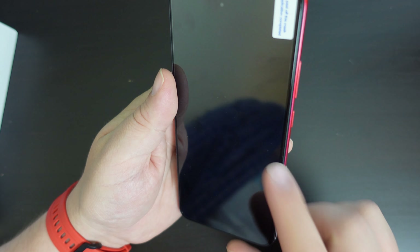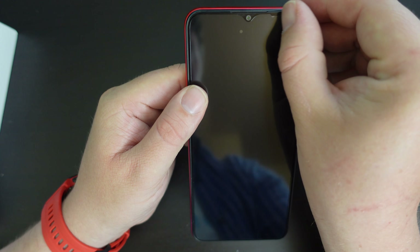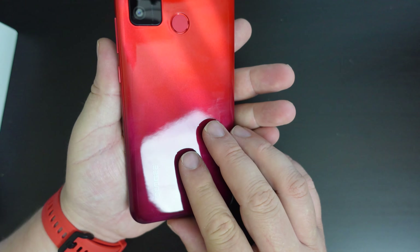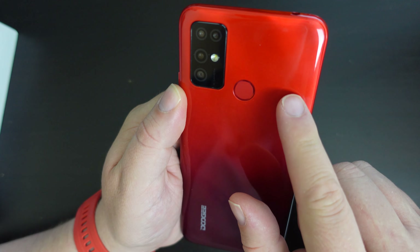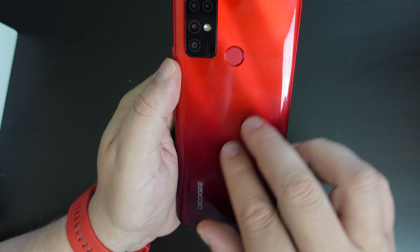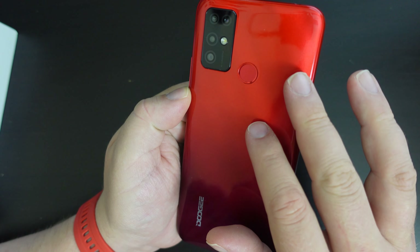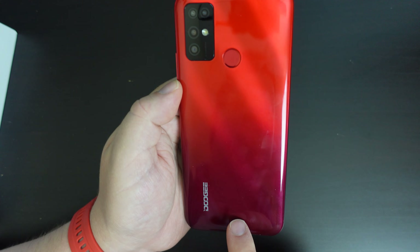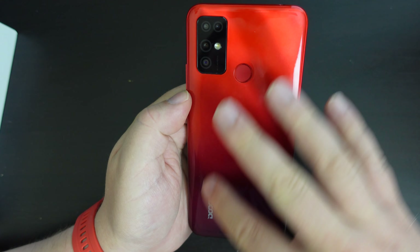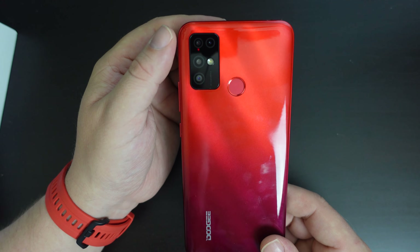The great thing is that Doogee have included a screen protector — it's already been applied. All you need to do is take the extra layer off and you have your phone with a screen protector already applied. It seems to be well applied and ready to go. The back of the Doogee X96 Pro has what looks like a glossy back, but underneath it has a textured finish, and that also enables the gradient from an almost magenta red at the bottom to an orange-red at the top. It is quite eye-catching for a device in this price category.